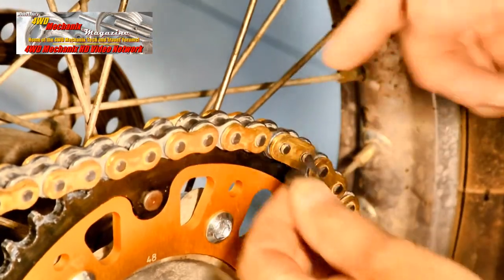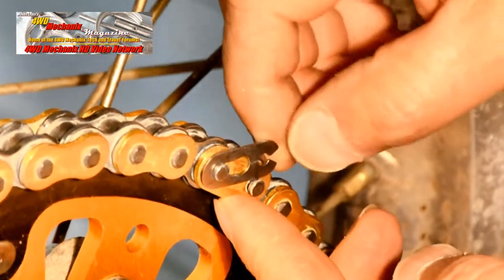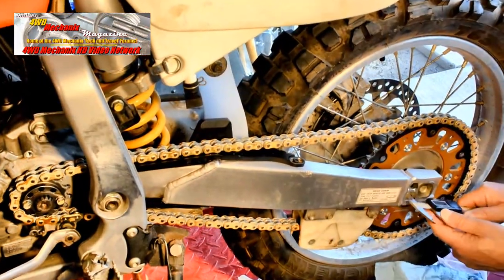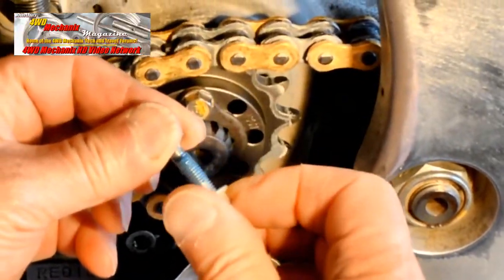The Masterlink clip fits only one way — the closed end fits forward on the top run of the chain. Now the chain adjustment is checked with a ruler. Final axle nut torque of 69 foot-pounds is set with a torque wrench. This motorcycle's frame, swing arm, and rear axle are in alignment.